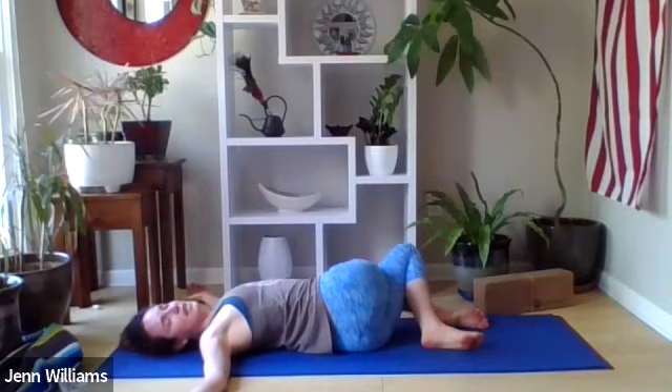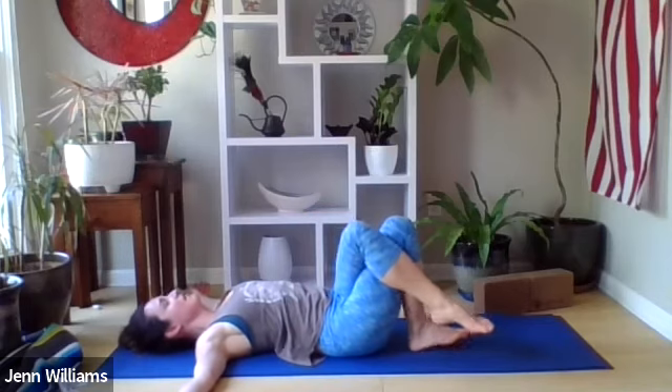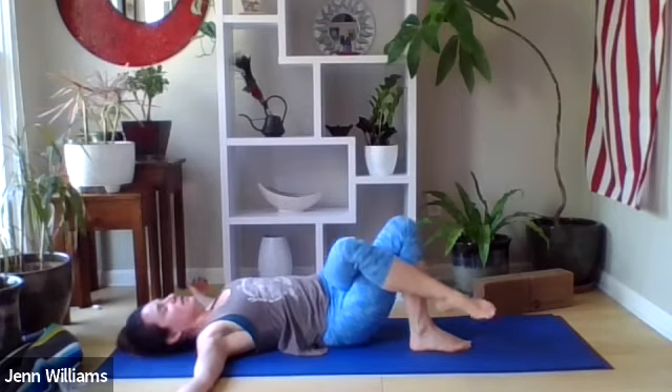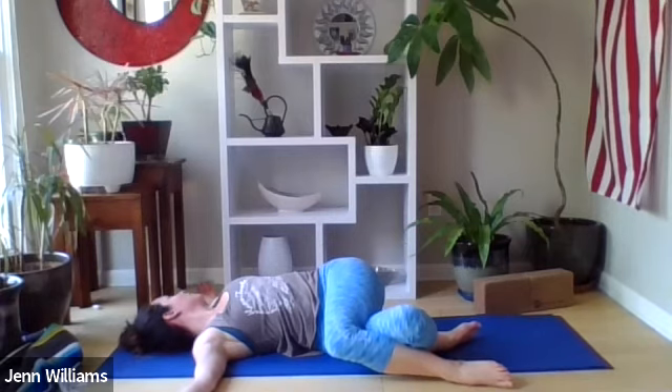On your next inhale, slowly bringing the knees back up to center. Switching sides — right thigh crosses over the left thigh, arms still out in the T, your right foot will help you shift your hips over to the left a couple of inches, knees fall down to the right, gaze comes over your left shoulder.